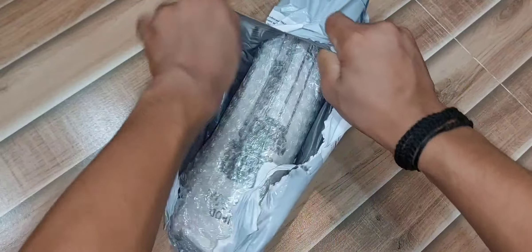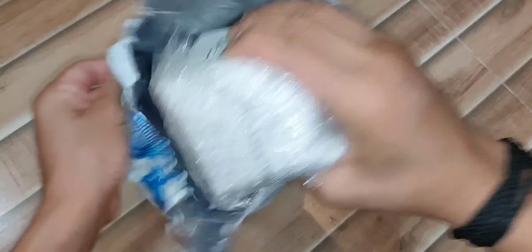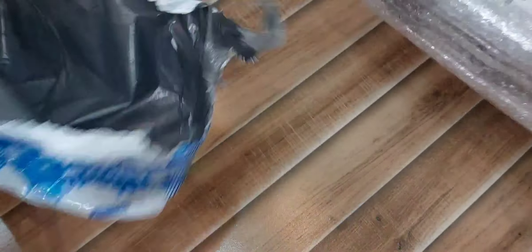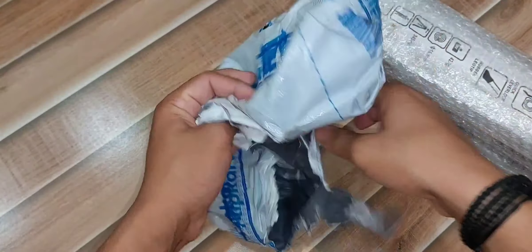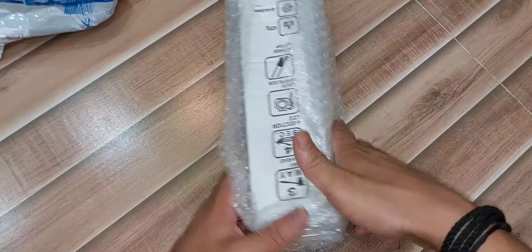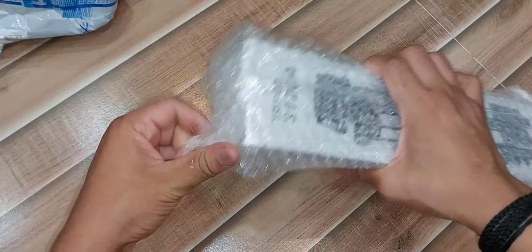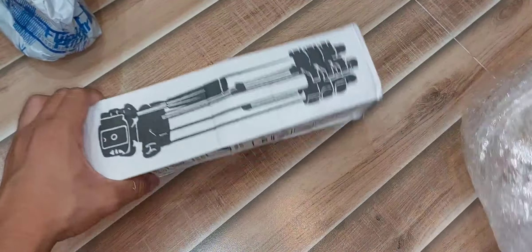We are going to bring the video to our main bus. This is the main bus. We are going to show you how to move the bus. This is how to move the bus. The bus is now on the other side.